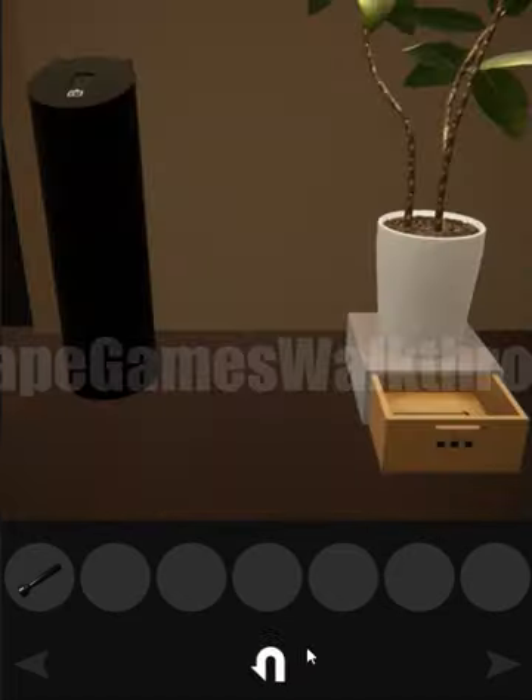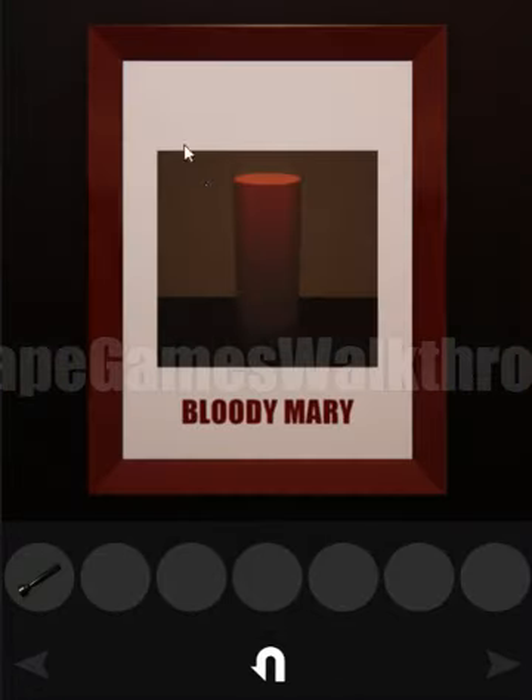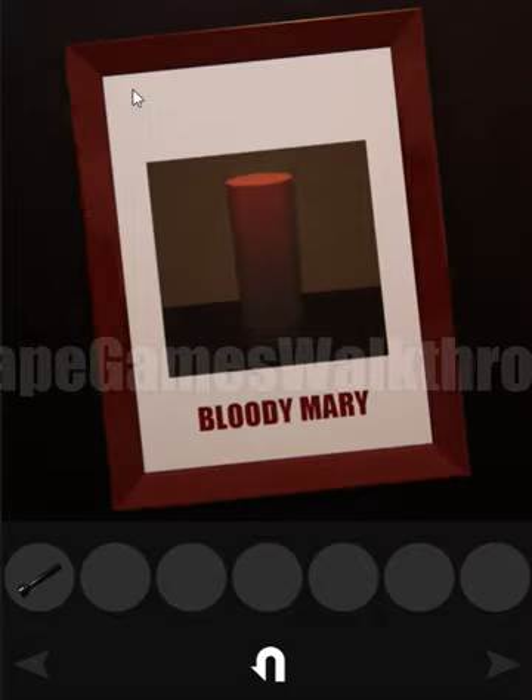Now we need to find the picture. This is the picture — the red picture. We have to push: left, right, bottom left, top left, bottom right, bottom, and right top.